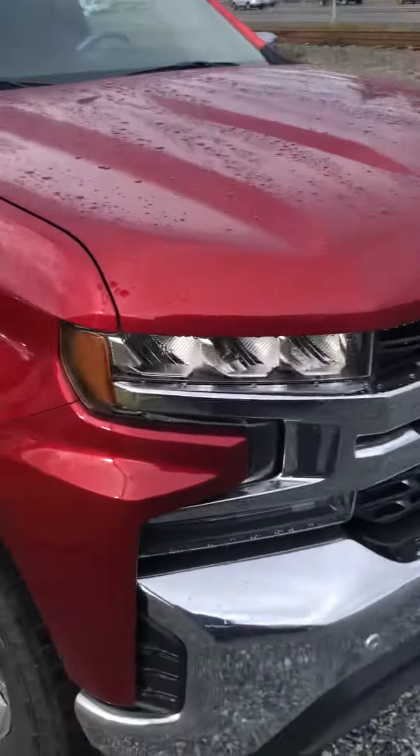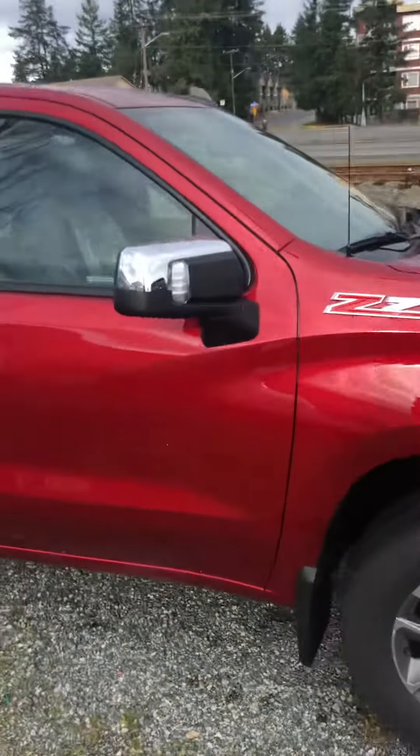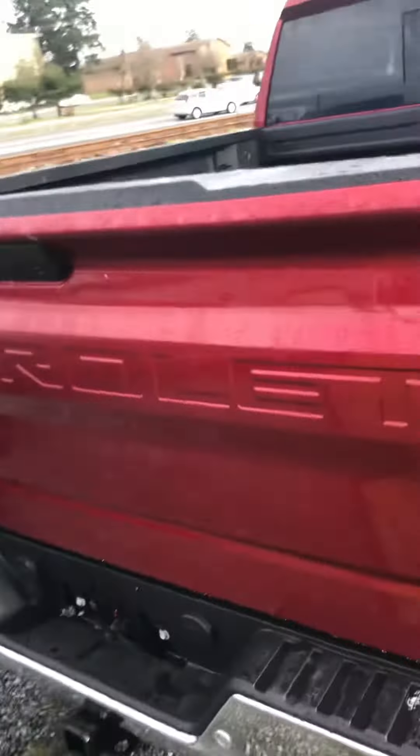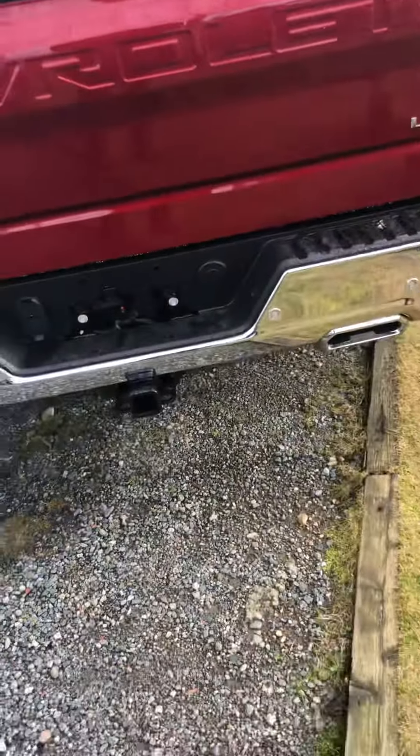I'll have to put the build sheets right side by side to see what the subtle differences are, but from the outside, the same wheel package here, spray-in bed liner as well, same camera system on it, and the nice dual exhaust on the back that looks really nice.